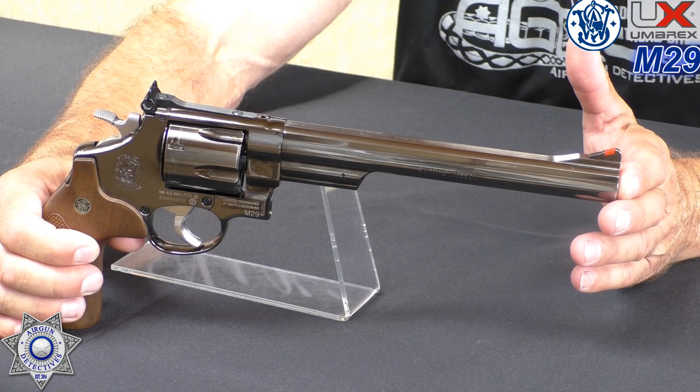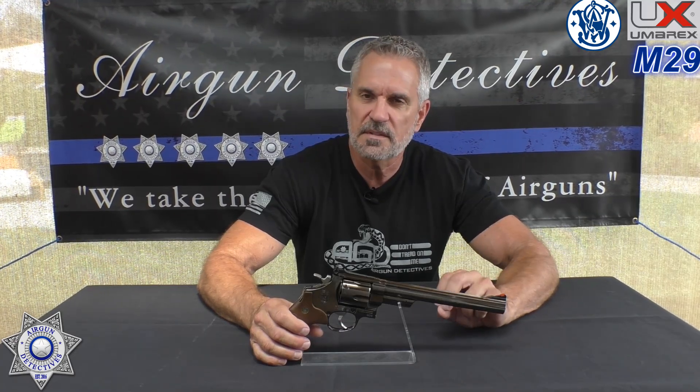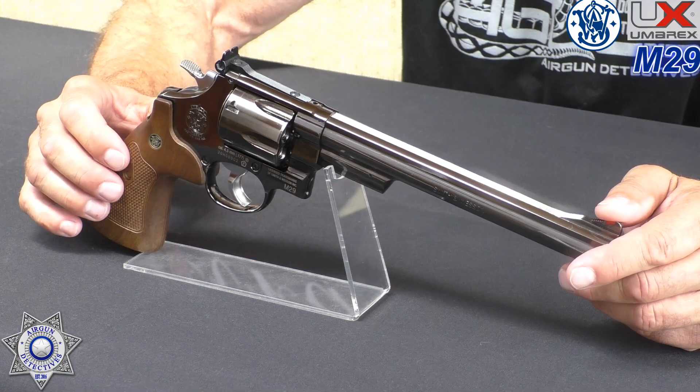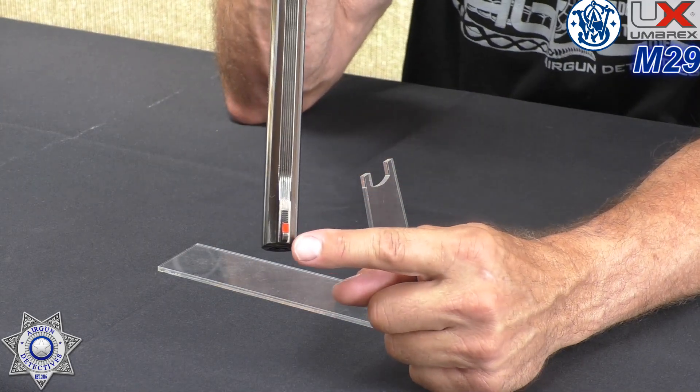Let's talk about our replica. This thing is absolutely gorgeous — the finish is unbelievable. It's a blued finish with a chromed trigger, which is really nice. The gun is heavy, weighing over two pounds. It shoots 4.5 millimeter or .177 caliber steel BBs and has an 8.3 inch smooth bore barrel. The gun is fully metal with the exception of the polymer grips. It has adjustable rear sights and a really nice red front blade.